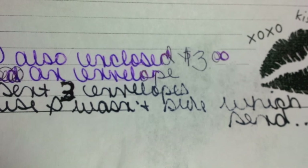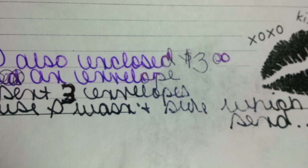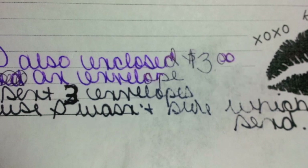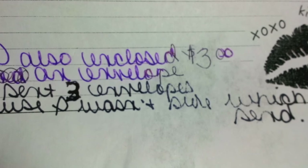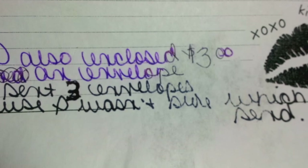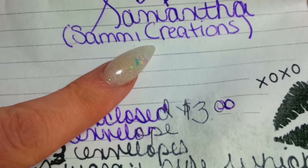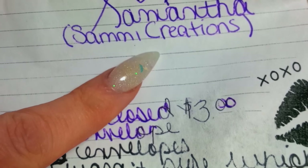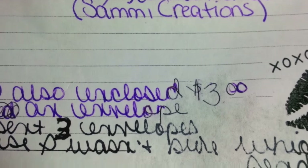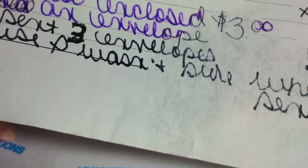I'm having troubles reading today. She writes: 'I'm hoping to gain subscribers because I'm new to YouTube and I hope to be a part of many more swaps. Thanks again for having me — enjoy all of these glitters and nail goodies. Love, Samantha.' There is her name, Sammy Creations. She's new, so please show her some love. Go to her channel and check her out — she's a sweetie. And welcome to your first swap — this is awesome.